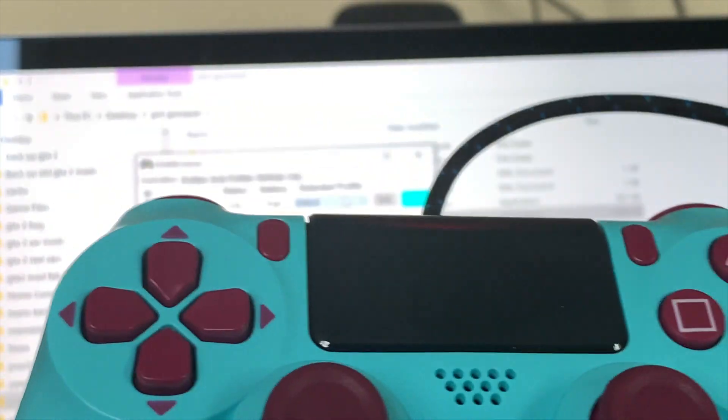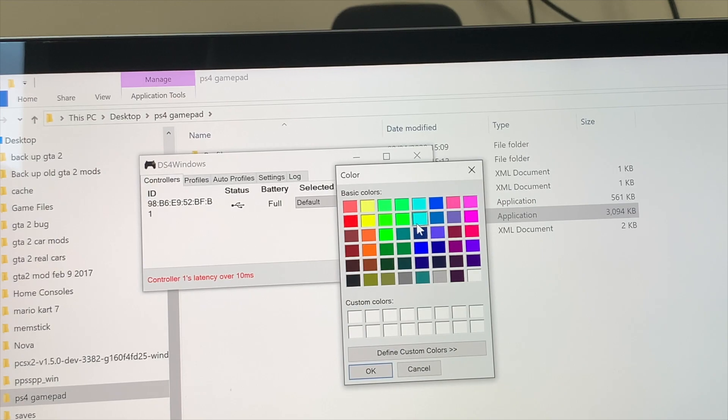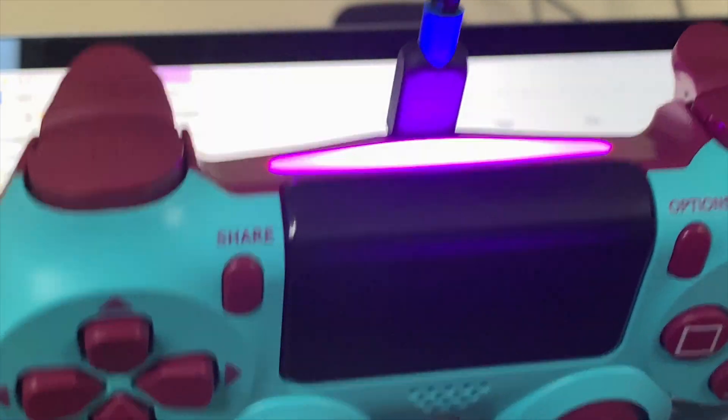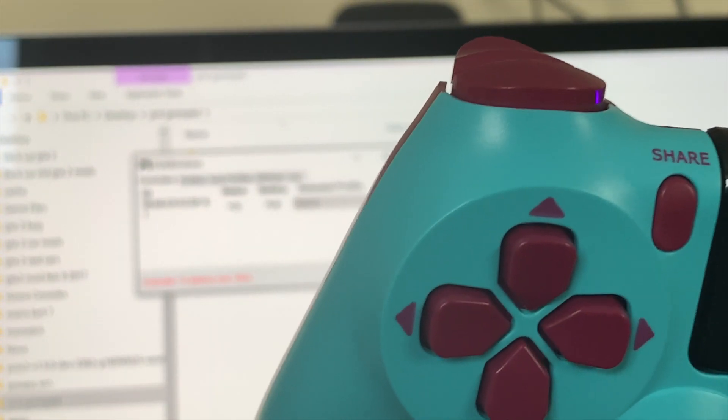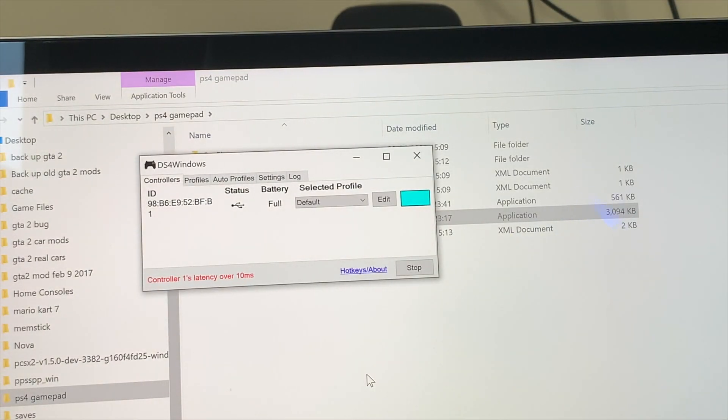Say if you have three, four, or even twenty gamepad controllers, you can connect every one of them and change them with different light styles — how awesome is that! I'm going to show you how to change the color of your sensor bar on the PS4 gamepad. It gives you options to customize your own color. I'm going to choose a purply-red color — you press OK and there it is — beautiful. Actually I'll choose a color that matches the gamepad itself. Look at that, beautiful.